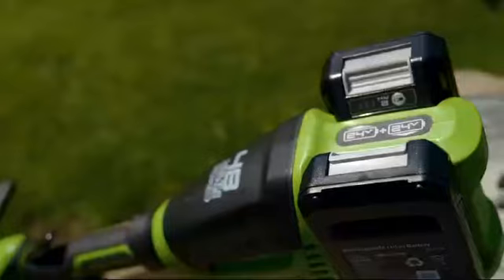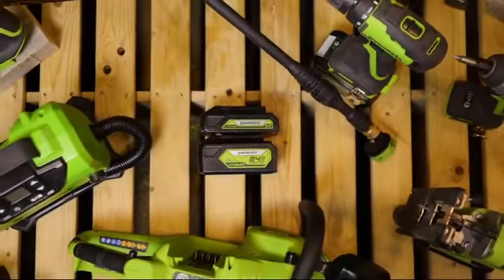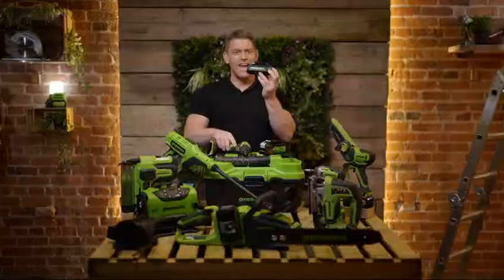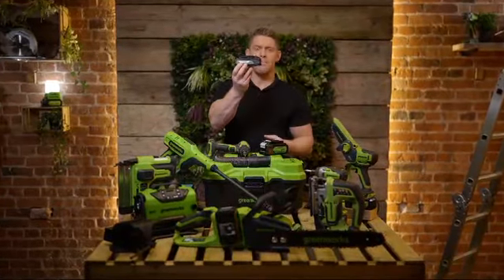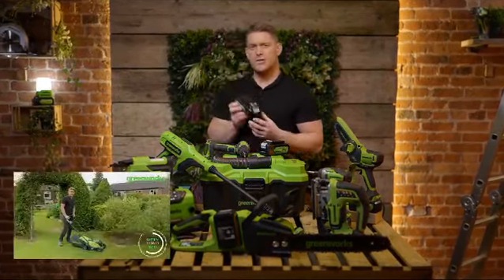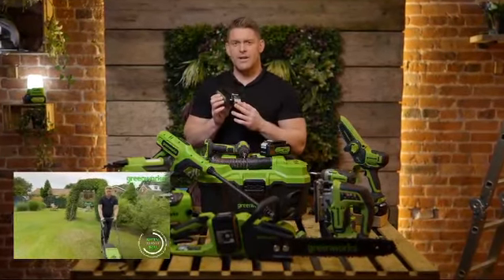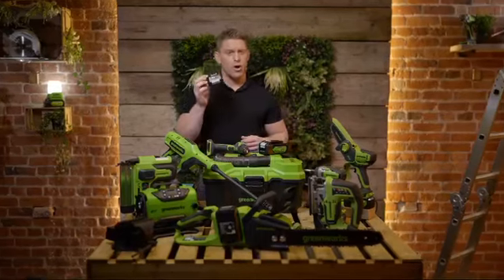First up we're going to have a look at the Powerall platform. Starting off with a single 24 volt battery — looks can be deceiving, this compact battery is big on power. It's worth checking out one of our runtime episodes to see just how powerful this slimline battery is. This single 24 volt battery can power up your performance across an ever-growing range of tools for the home and garden.